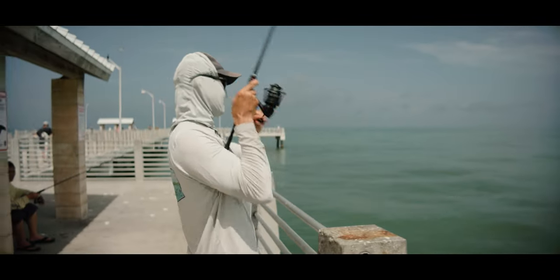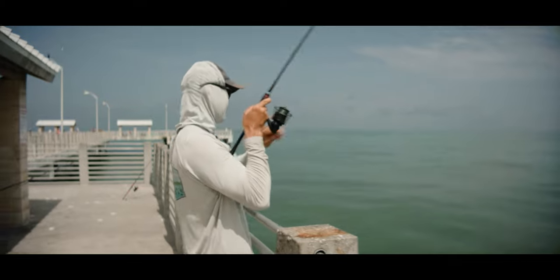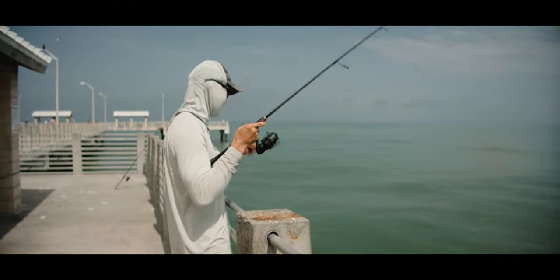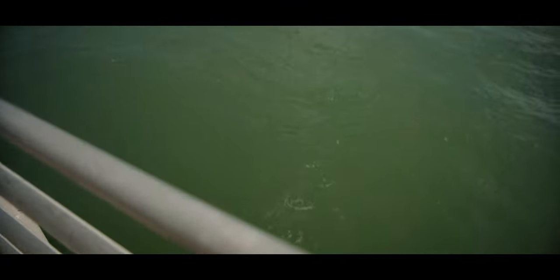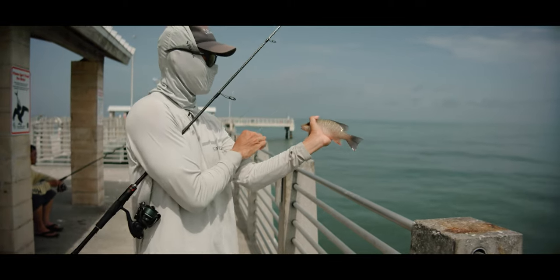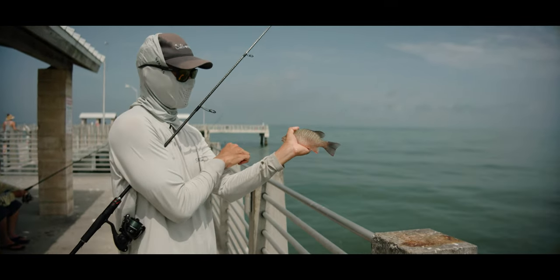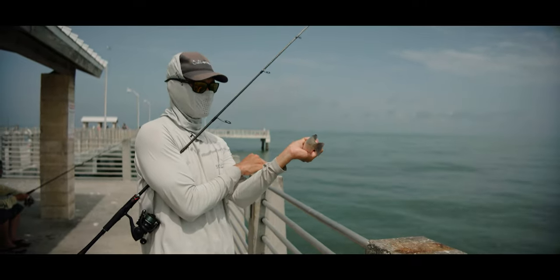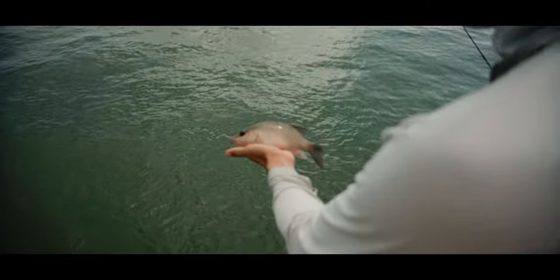Got a fish on — I don't know what it is though. Mangrove snapper on the free line. This guy is pretty small though, we have to throw him back — undersized, probably nine, ten inches. He's small. Let's put him back.